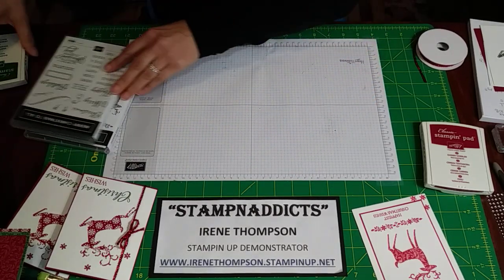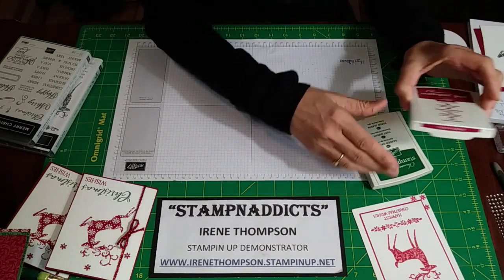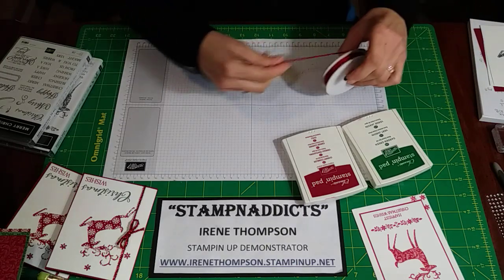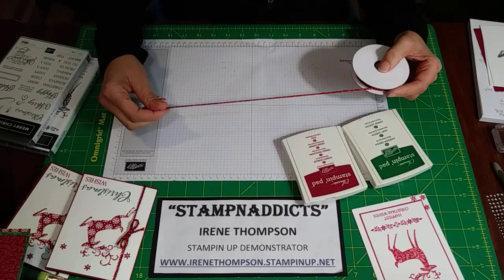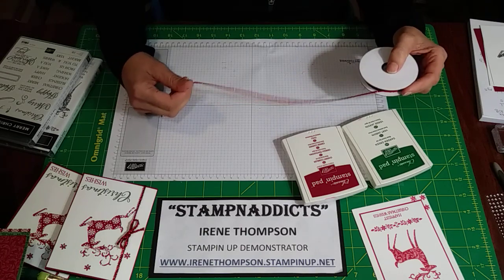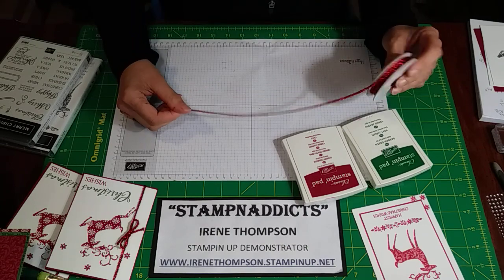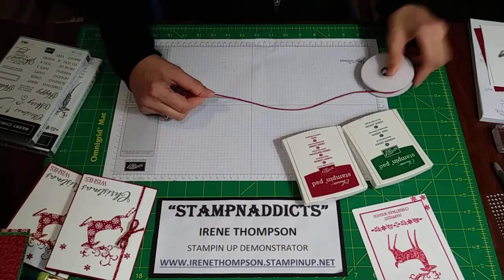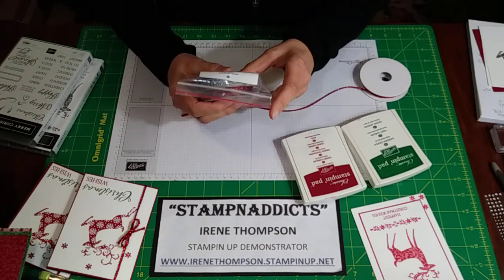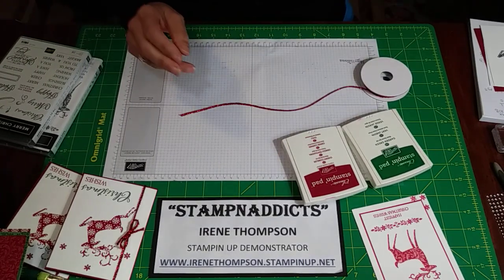The colors we're using are Garden Green and Cherry Cobbler. We're also going to be using some mini tinsel trim — it was in the clearance section so I hope you got some. It comes in two colors, two to a pack.